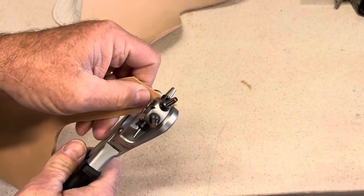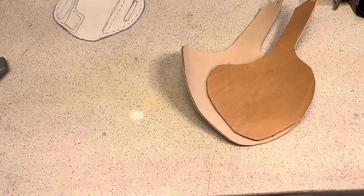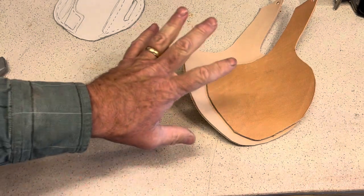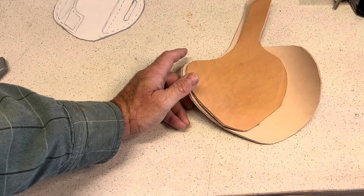It's the Western belt, and I've done that belt video before, so I'm going to be a little bit abbreviated on the belt part and focus on the holster. So I'm going to get these dip dyed.